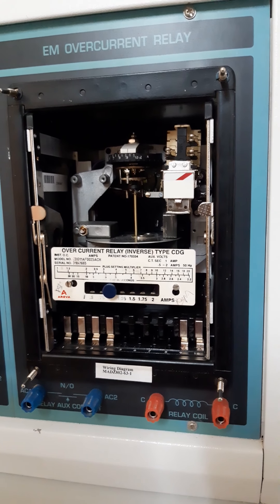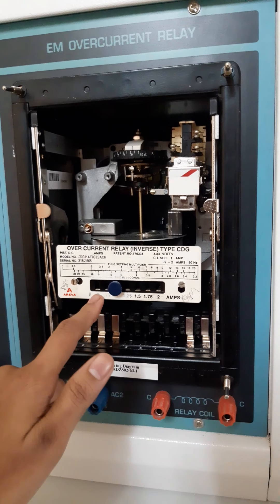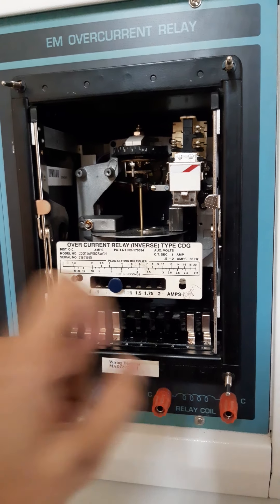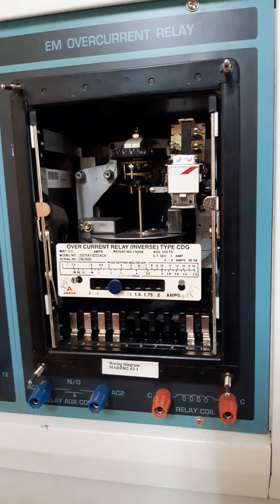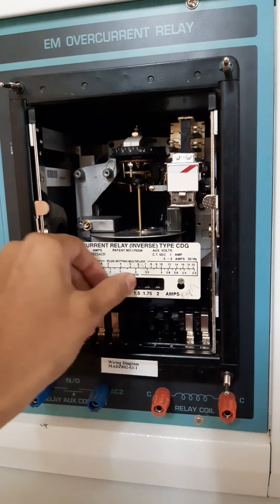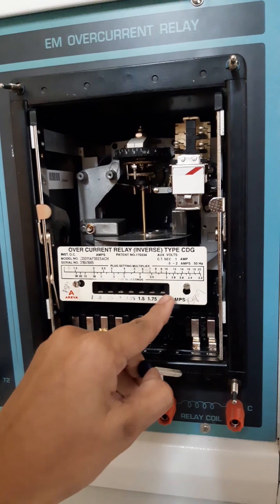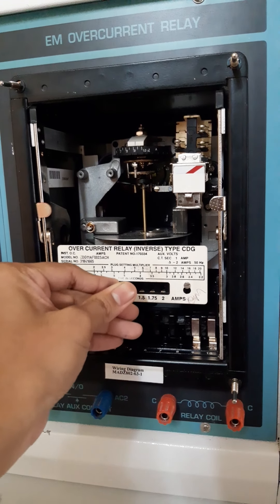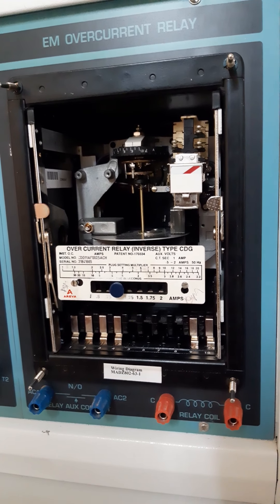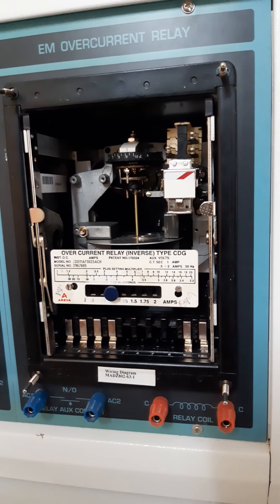One more important parameter in the electromechanical relay is the Plug Setting Multiplier, also called PSM. It ranges from 0.5 to 2 amperes. The plug setting multiplier is also called the relay operating current — it is just like a permissible limit for the relay, up to which the relay will not operate. These are tappings or plugs that can be removed and connected from 0.5 to 2 amperes. For example, if I insert the plug to 1 ampere, up to 1 ampere your relay will not operate — 1 ampere is the permissible limit.